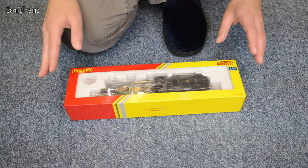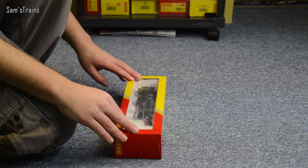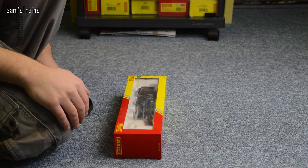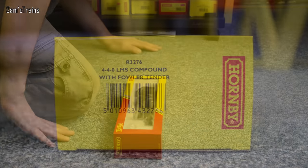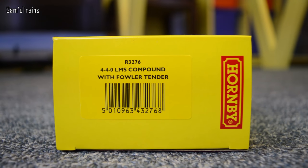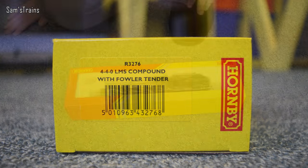Yes, this is the lovely Midland Compound in black and I'm really glad I went for it. If you're someone who just wants to enjoy a locomotive without worrying about breaking it or spending loads of money, these are absolutely perfect. This is number R3276440 LMS Compound with Fowler tender — so yes, it does have the Fowler tender.